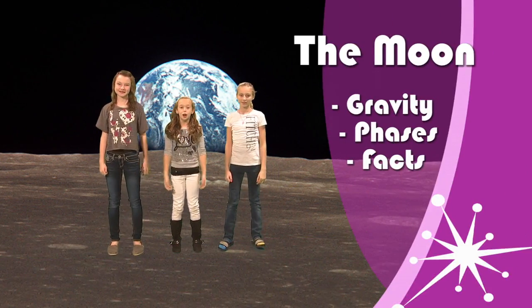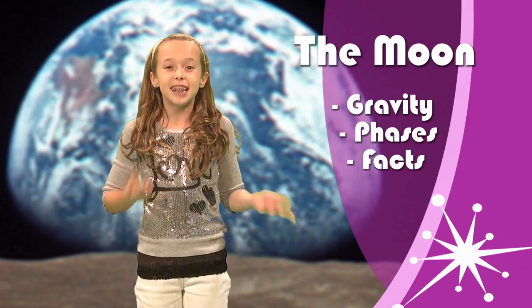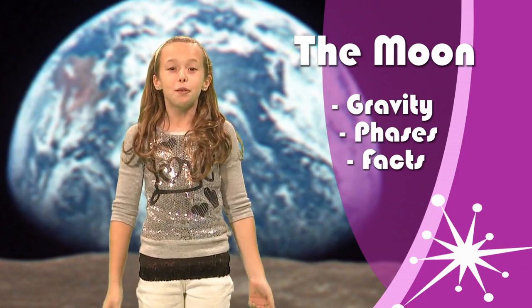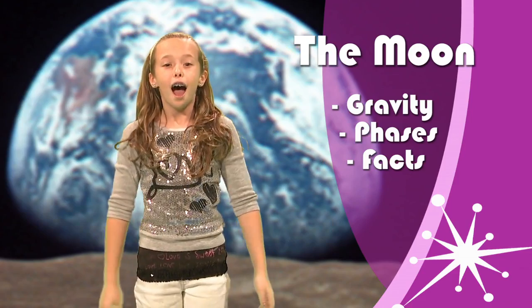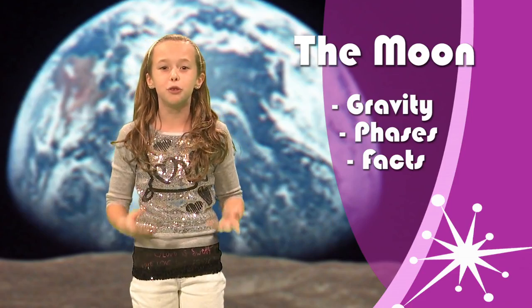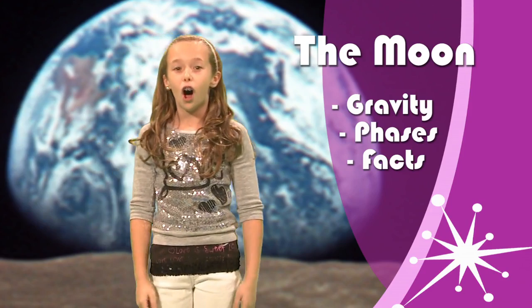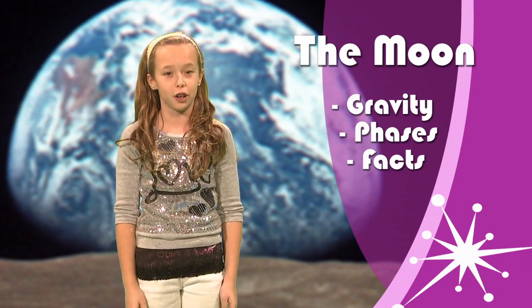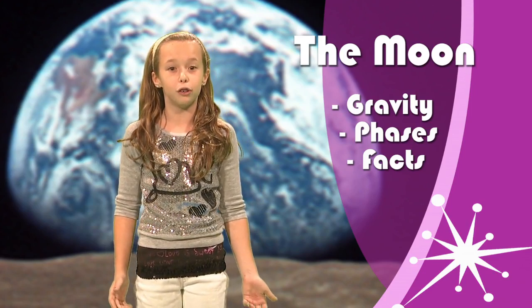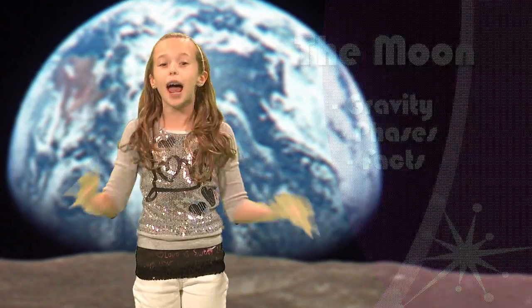Today, we're going to talk to you about gravity on the Moon. And since we're talking about the Moon, we decided to teach it to you here, on the Moon! Have you ever wondered how much you weigh on the Moon? Well, you'll find out today. Also, we are going to tell you how you're so much lighter. We are also going to tell you about phases of the Moon. It'll be a blast!